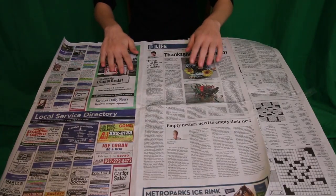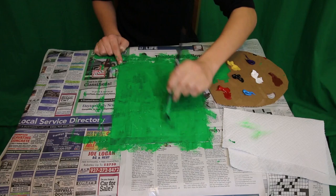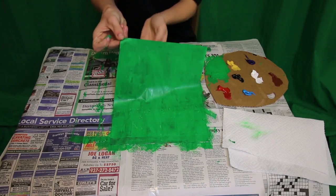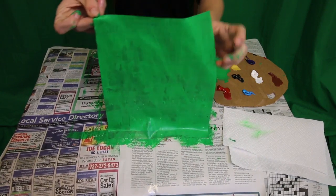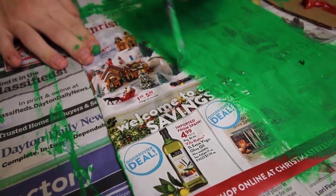Once you have all the items you need, use the newspaper to cover the table you will be working on, and cover another spot with the newspaper where the painted ads can dry. Paint the front of each piece a base color so you will fully cover the ad ink. When one side is painted, leave it to dry on the newspaper. When the pieces are all dry, paint the other side.